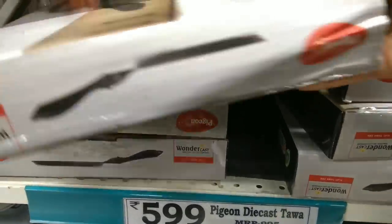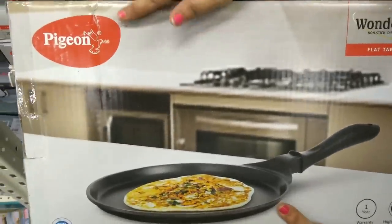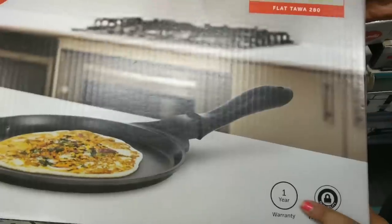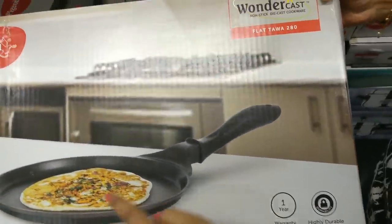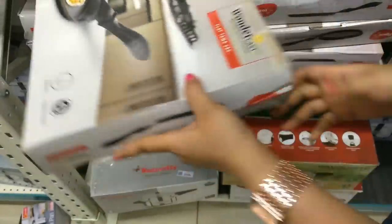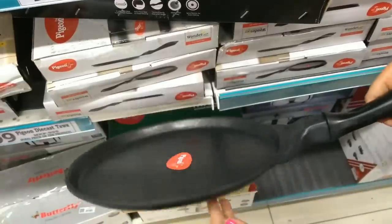This is Pigeon's Diecast Tawa. The MRP is Rs. 995 and the D-Mart price is Rs. 599. It comes with one year warranty and is highly durable. Quality-wise it is very good, and look-wise it is very premium. This open piece is really great.